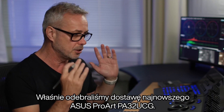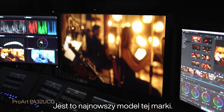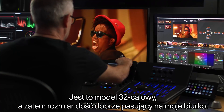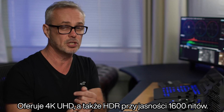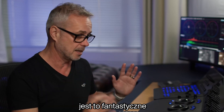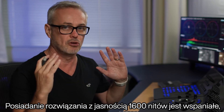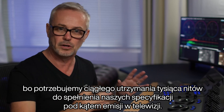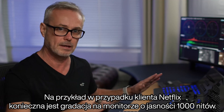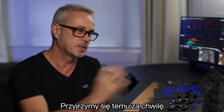We've just taken delivery of the brand new ASUS ProArt PA32UCG — this is their brand new model. It is really great to work on. It's 32 inches, 4K UHD, and it also has HDR at 1600 nits. The beauty of being 1600 nits is that we need 1000 nits sustained for our broadcast spec — for Netflix, for example, you are required to grade on a 1000 nit monitor. Because this is 1600 nits, we're easily getting 1000 nits sustained.